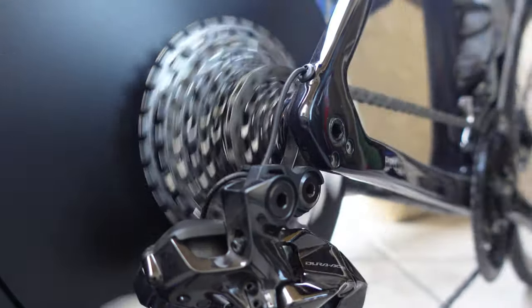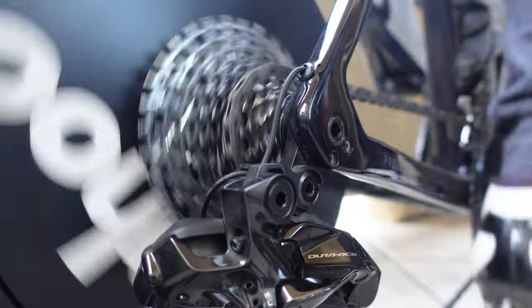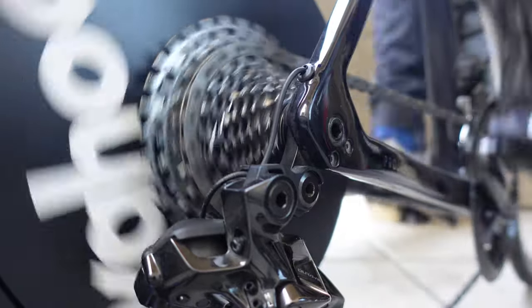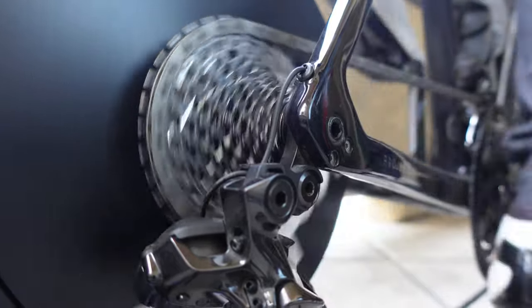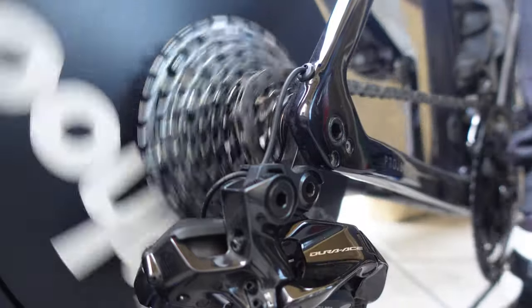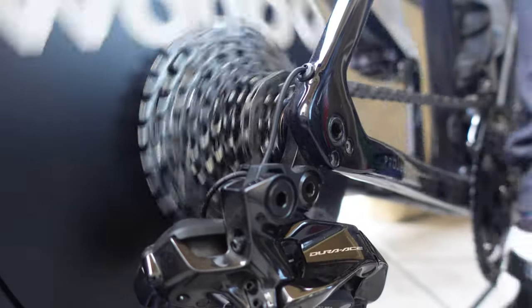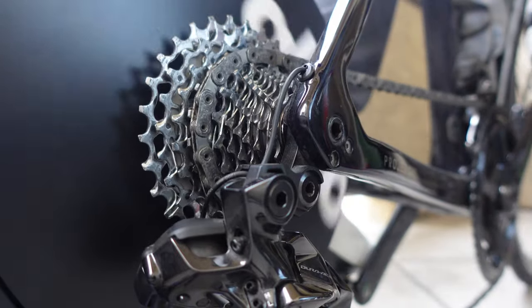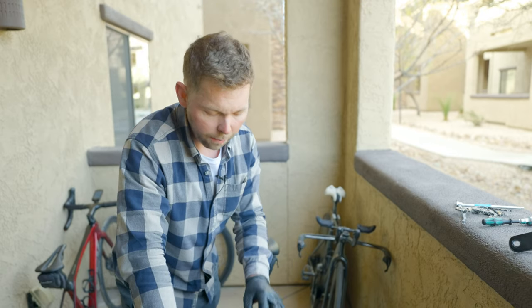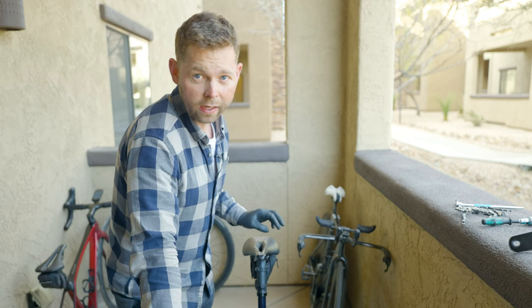Let's see how this SRAM chain shifts on this setup. Now we're going up into the big ring. We're still having that lag on the upshift in the same gear. It still shifts, it still works. Before we talk about the front chain ring, I'm going to put this bike up on the stand. I want to see what happens when we put the 11-speed chain on the 12-speed Dura-Ace cassette with the 12-speed Dura-Ace derailleur.